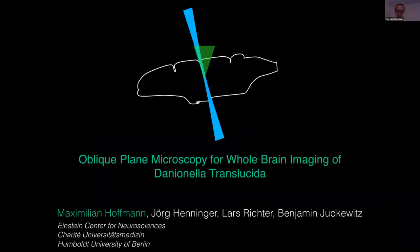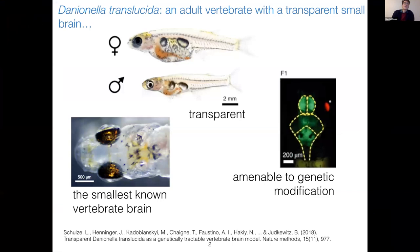I'm going to talk about oblique-plane microscopy for whole-brain imaging of Danionella translucida. Our lab works on a new model organism called Danionella translucida, and it's very interesting for neuroscientific imaging studies, basically for three things.